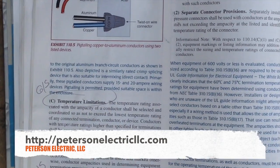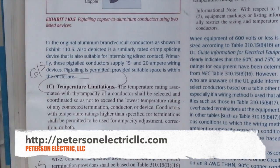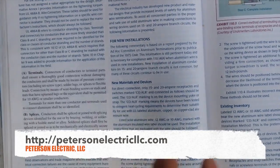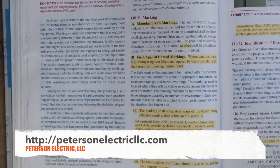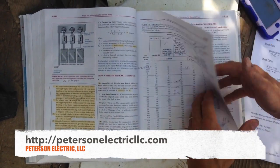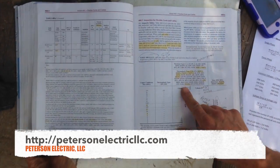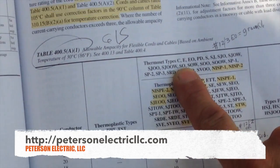Article 110.14 talks about your temperature limitations — it's on page 34 in your handbook. It also talks about terminal splices and your weakest link. Now there is one provision where this is exempt in the code because it talks about our cords. Our cord on this one is an SO and I'll show you that in a minute.